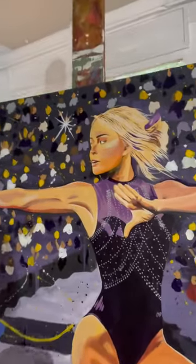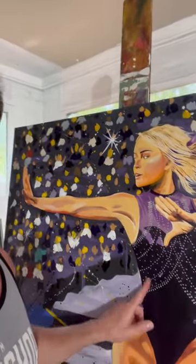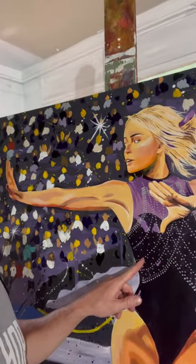Hey, what's up everyone. I just got my workout in today and I'm working back on this Libby Dunn painting, putting more of these rhinestones in. It's taking forever — I put so many dots exactly where they were on the uniform, and it's just quite the process.